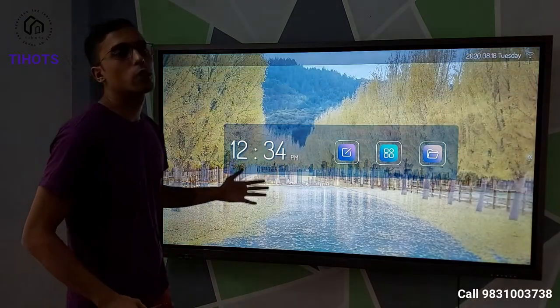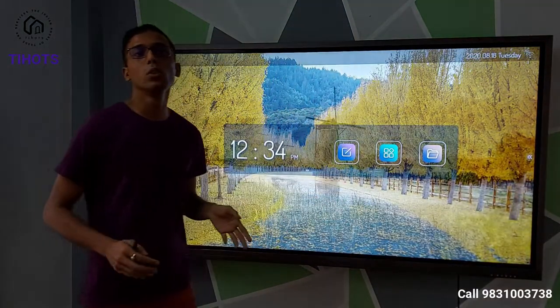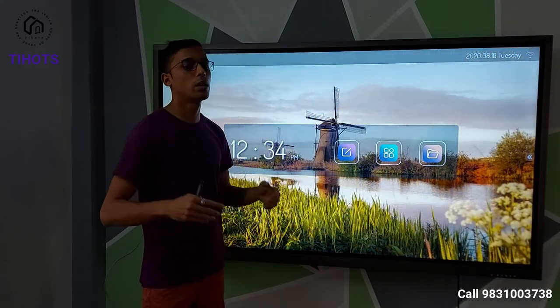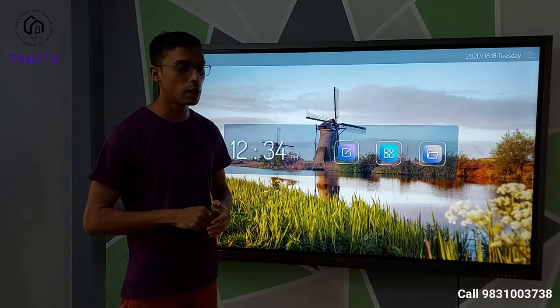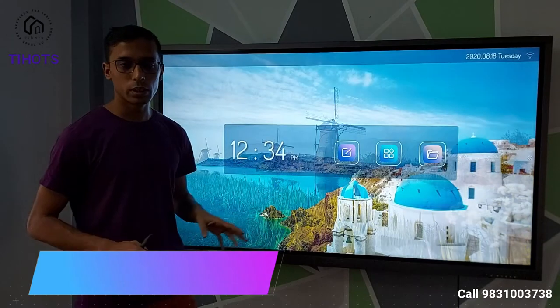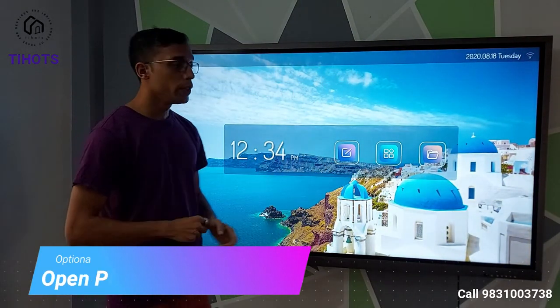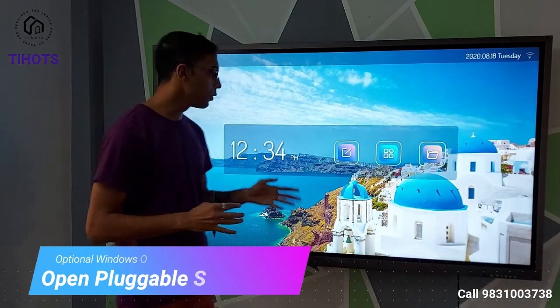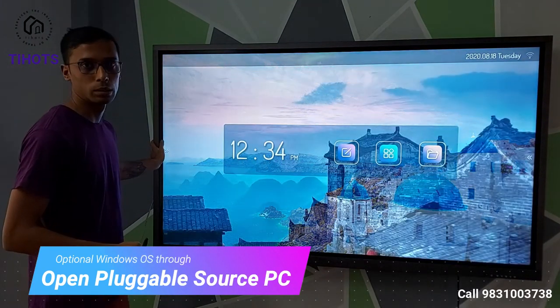This is a very useful feature if students have any doubt or any document they want to reference — they can project their mobile device onto the panel accordingly. Now, if somebody wants to leverage a higher performance operating system like Windows — if Android features are not sufficient — we also have an option for that. We can have a Windows PC built right into this panel.